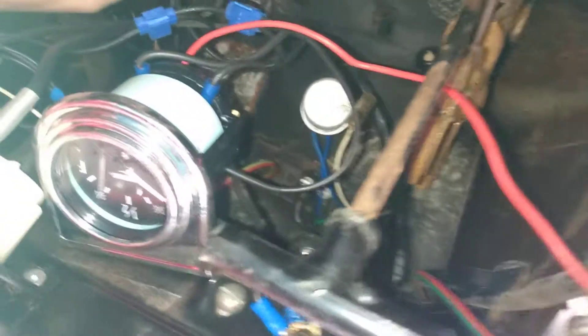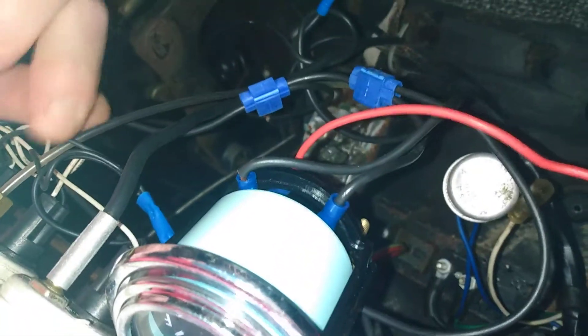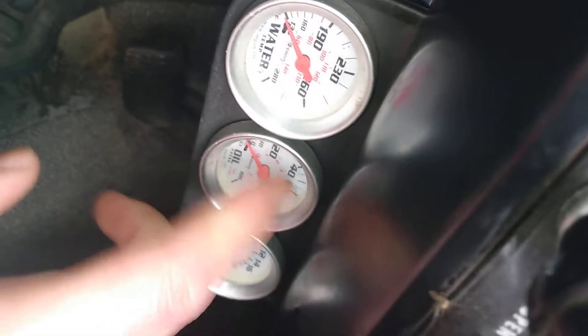I guess that's the oil — that tube with what looked like a reddish fluid in it. The only fluid I've ever seen that's reddish is transmission fluid, but then again I don't know a lot about fluids. Yeah, that was the oil — or at least, that's what I think it was.